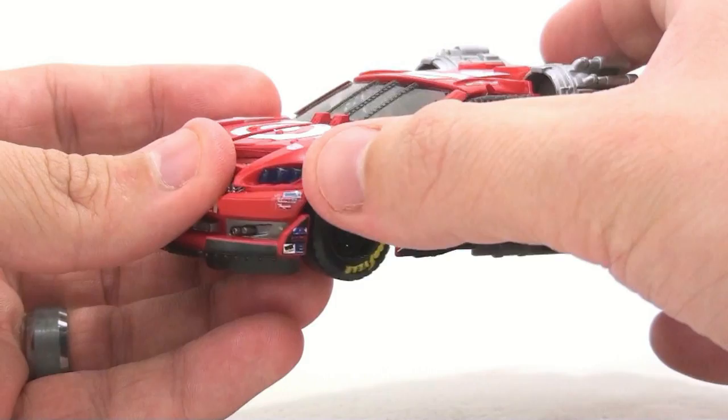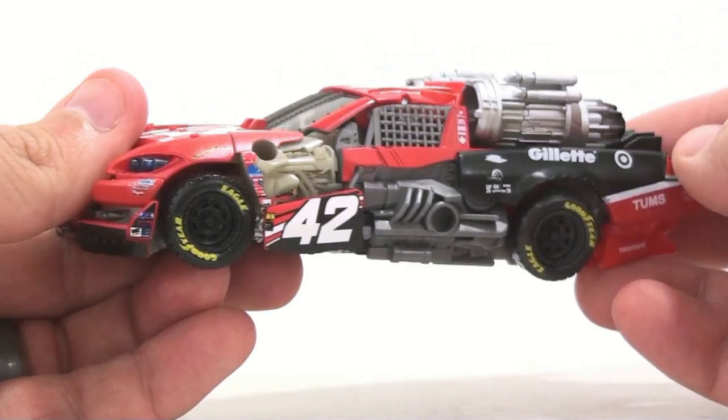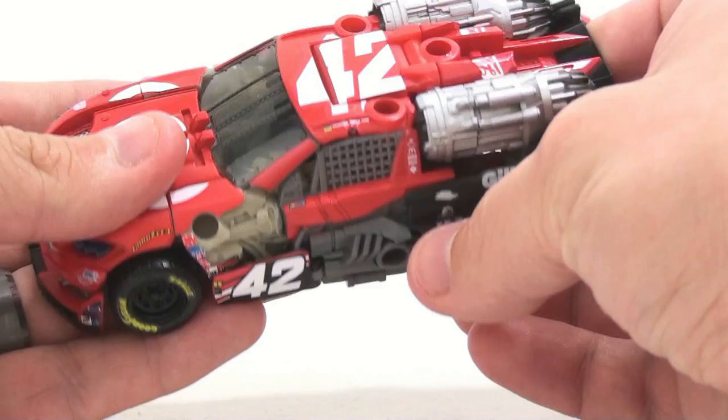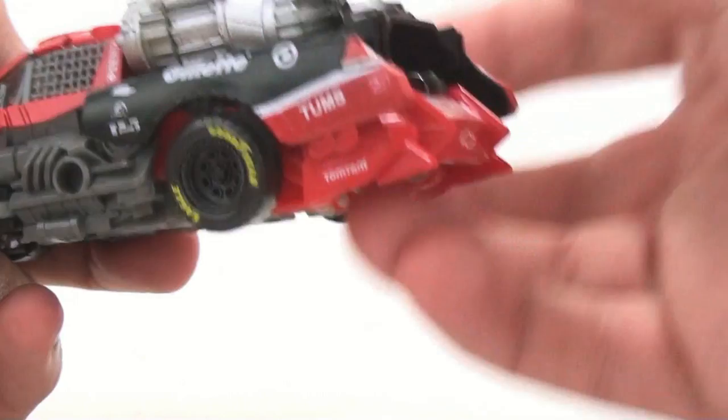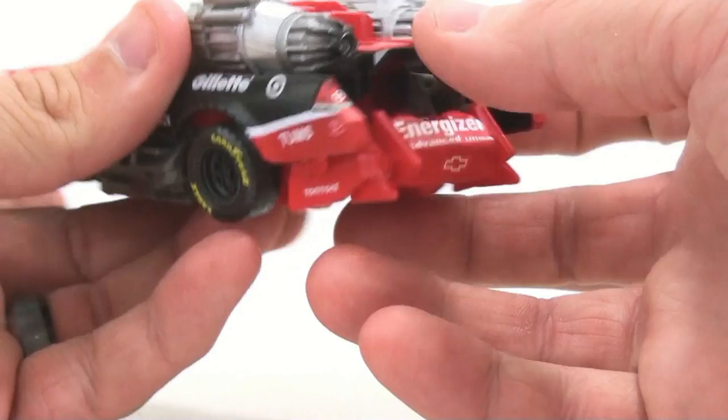You got some details right up in here — sponsorship logos here, Goodyear up here. You got Goodyear actually on the tires, which is kind of a staple for all of the Dark of the Moon Wrecker figures. You got a sponsorship logo right up in there, and then three in a row right here: Gillette, Target, Tums. It also adds taillights — this was just black paint before, nothing there — now you got taillights on there.